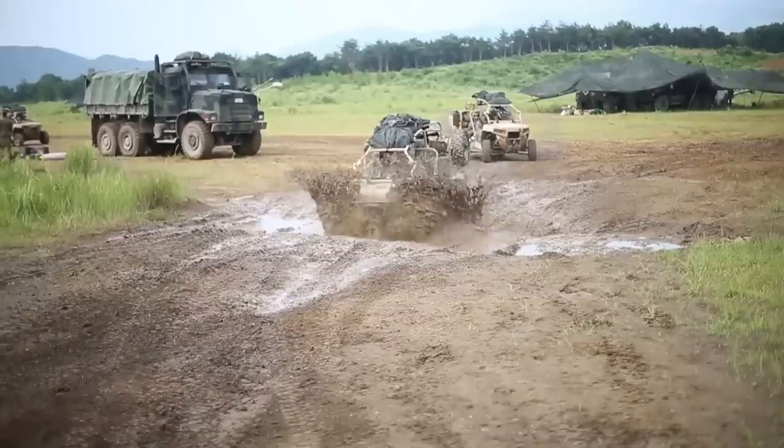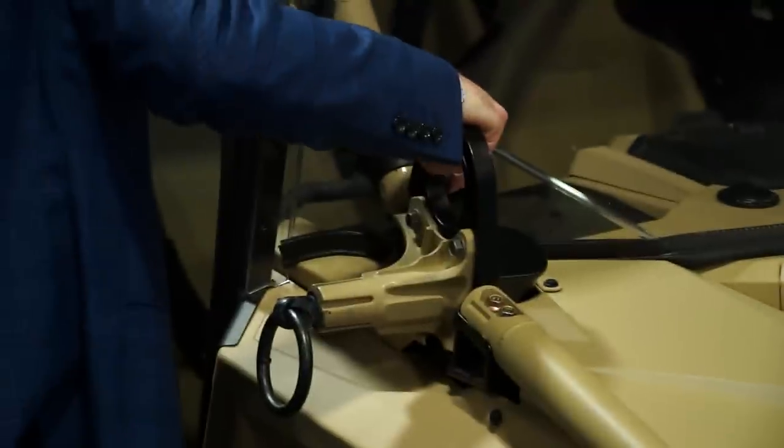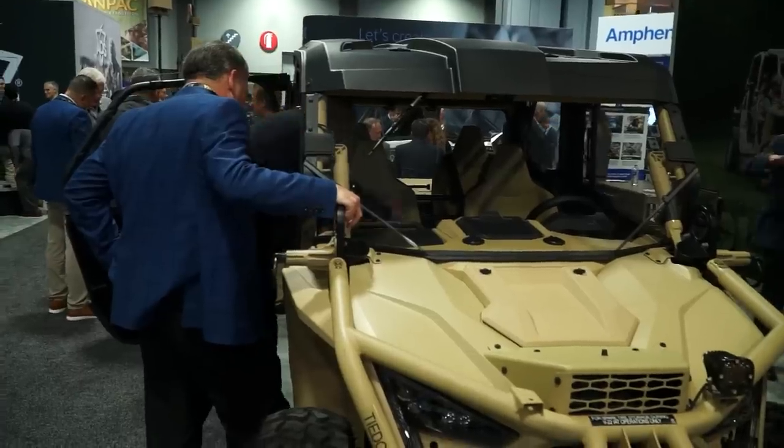Inside of Polaris overall we have on-road and off-road vehicles, so we do motorcycles to include Indian Motorcycle and the Slingshot vehicle, and we also do snowmobiles. For the snow terrain we do ATVs and we do side-by-sides: Ranger, Razor, Sportsman, and General.